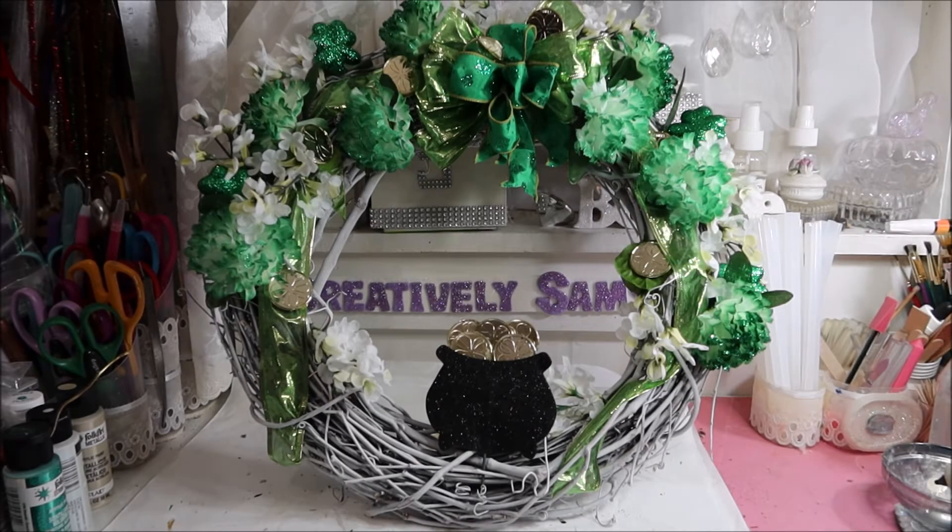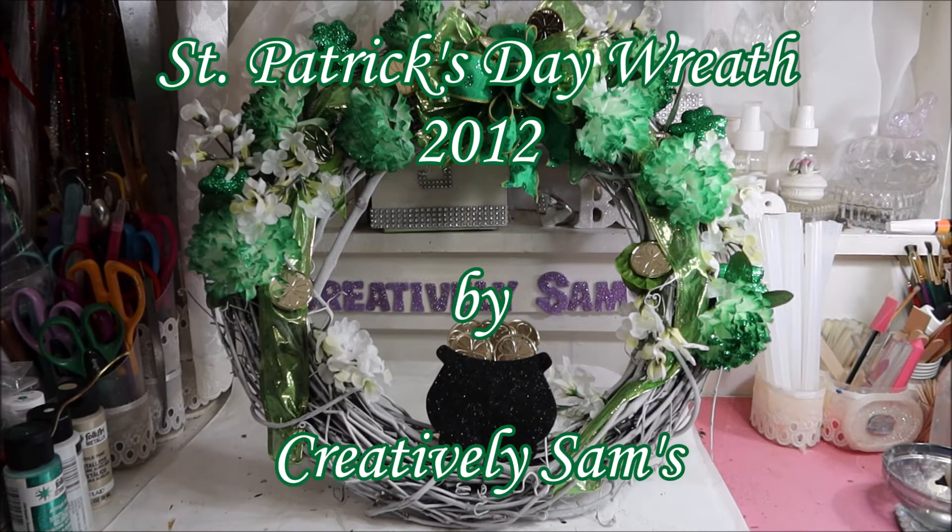Hi guys, it's Sam from Creatively Sams. Welcome back to my channel. I'm so glad you stopped by. Today's video is a St. Patrick's Day wreath. If you want to see how I did this, stay tuned.